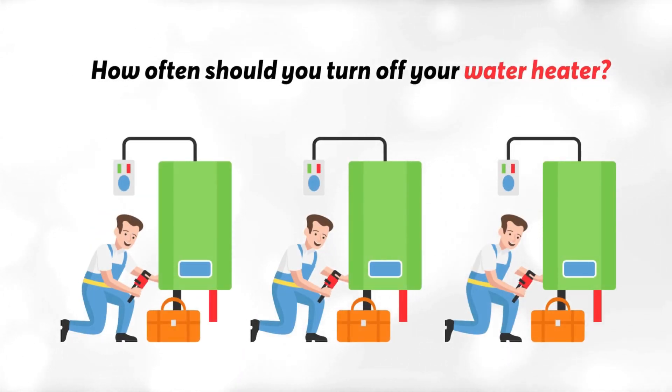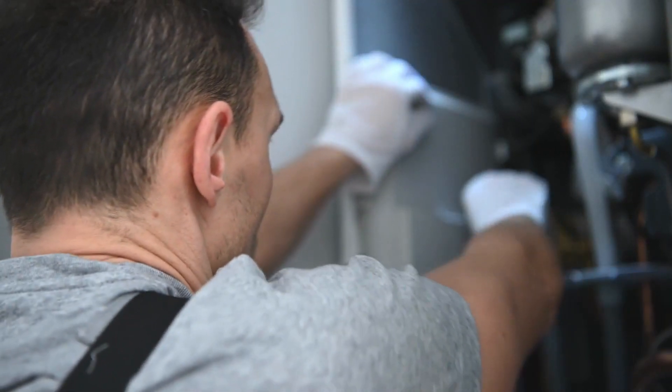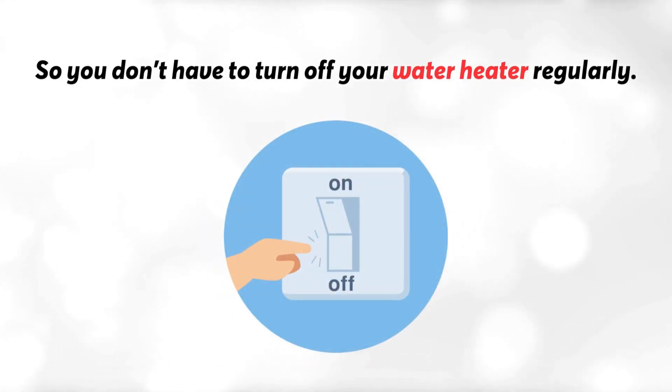How often should you turn off your water heater? Whenever there's a need for maintenance or repair of the heater, or when you're on vacation. You do not have to turn off your water heater regularly.